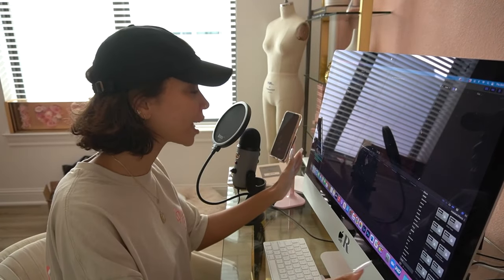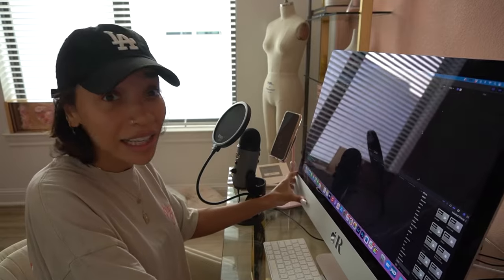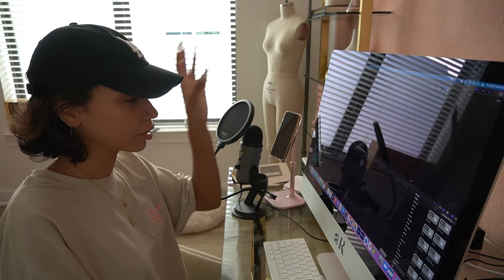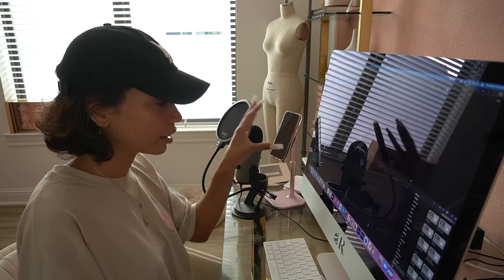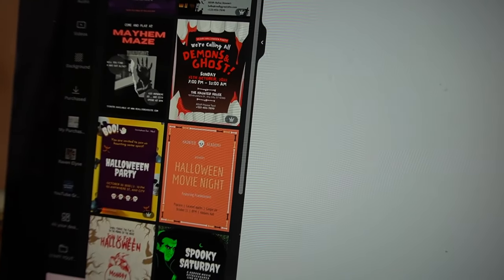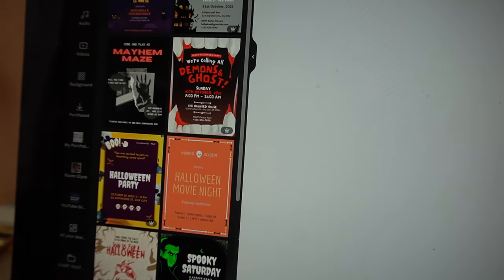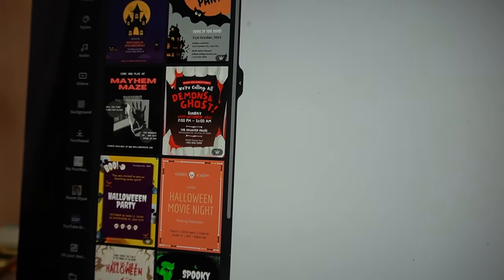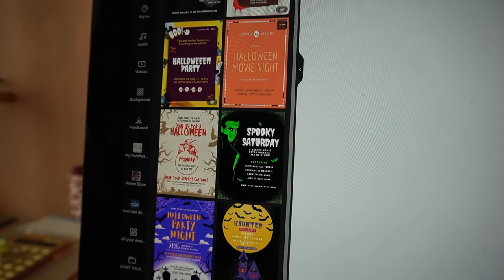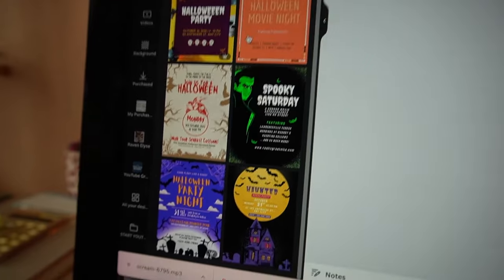I said no little trick-or-treaters — no kids, this is an adult party. Unless of course you don't want your kids anymore because the scary monsters can eat them for you. Now I've got to make the graphic that goes with it, which will be playing in the background. Canva has a bunch of invitation templates — you just search for whatever you want, whether it be beach, pool, Halloween, haunted house, vampire, and they have pre-made things where you can just go in and change the text.